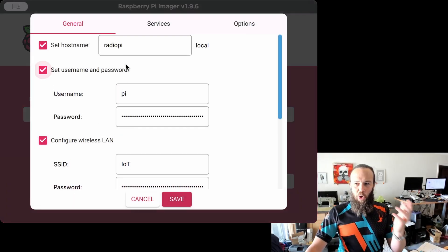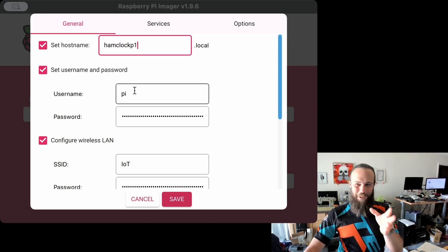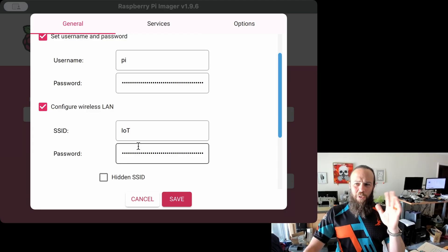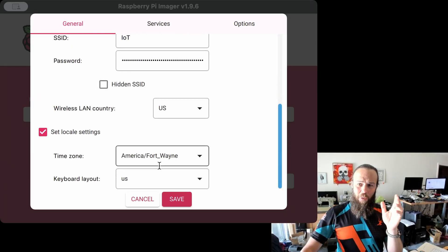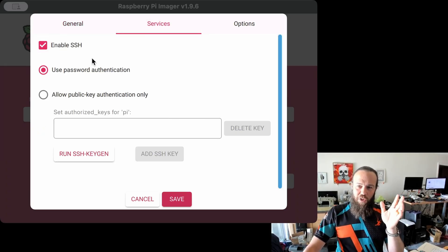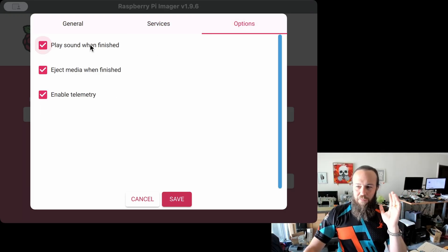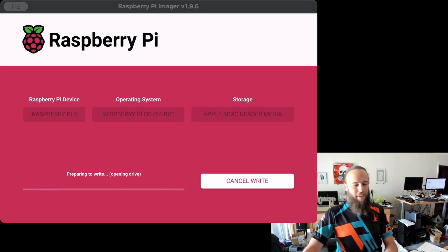I'm going to edit the settings of my Pi ahead of time. This is going to be called HamClockPi. I know what the username and password are. I'm going to connect it to my IoT network, which is a separate network for things that I don't want on my real network. I'm going to tell it I'm near Fort Wayne, Indiana, US keyboard and so on. I'm going to enable SSH for this Pi using password authentication — normally I would use public key, but that's a headache for a different day. When done, I want it to alert me, eject the media, and enable telemetry on the Pi. Hit save, apply the customizations, tell it yes.